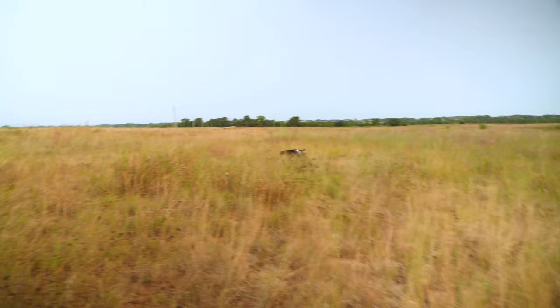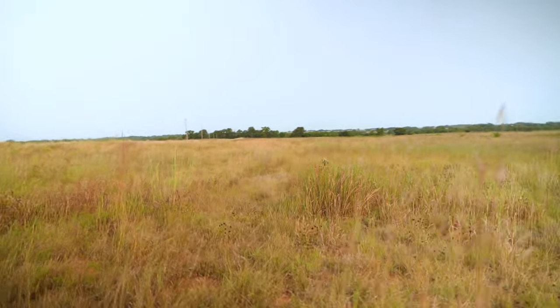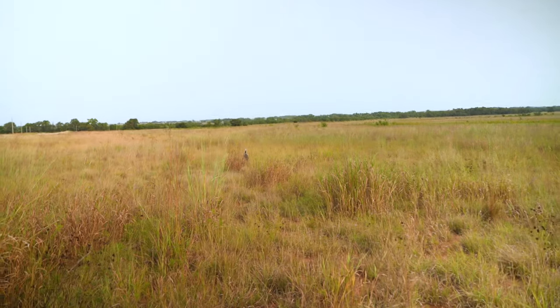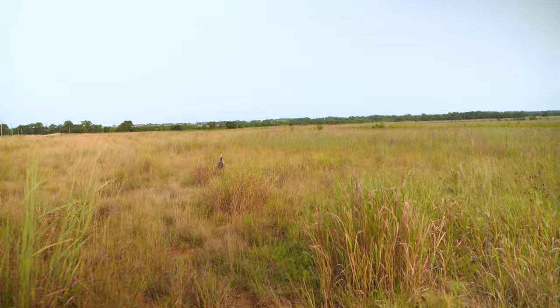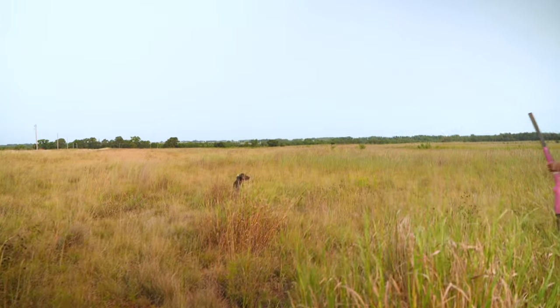He stopped looking around, but he's not set on anything, so we've got to start moving around. It looks like he did move right up on that. Lack of wind, lack of whatever it is — we're going to try and get this one out of here before he moves.